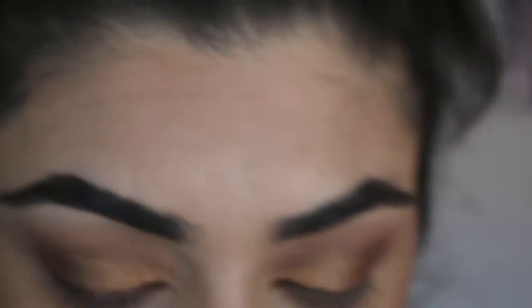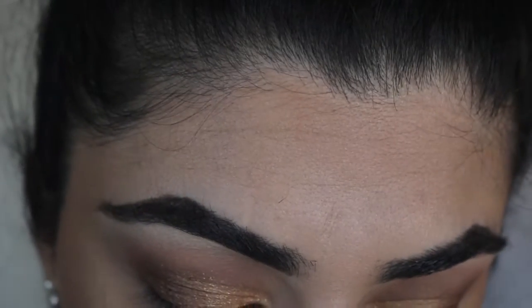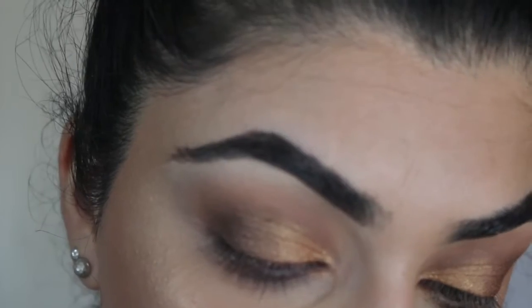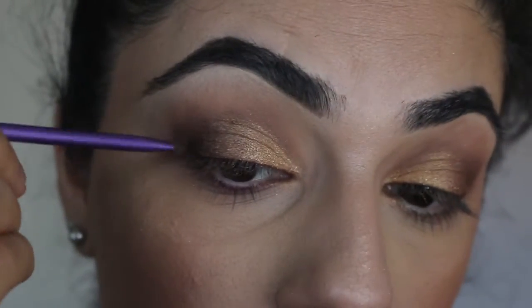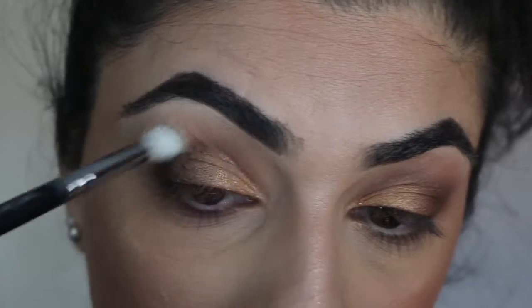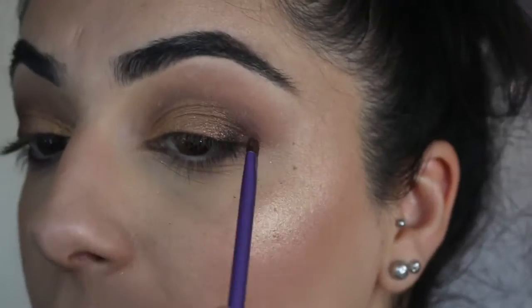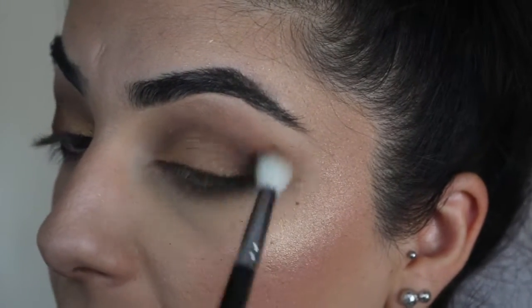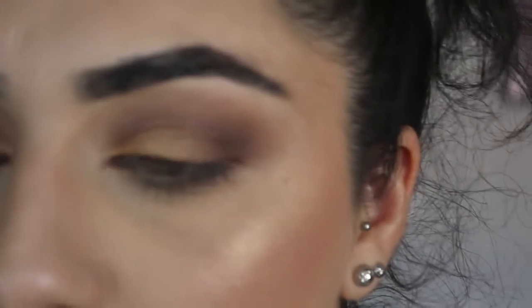Next I might go in with 'Black Forest Truffle' from the Too Faced Chocolate Bar palette on that same little accent brush, and tap that right on the outer portion of my eyes to give it depth. Then I'll go in with a semi-clean brush using circular motions to help blend out those edges and blend everything in.